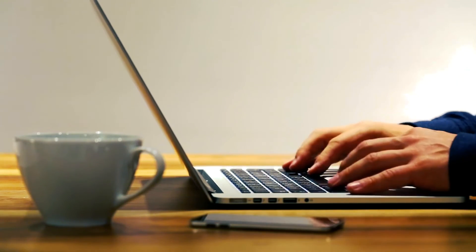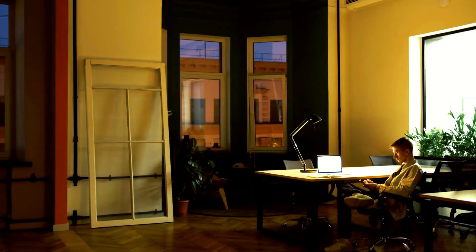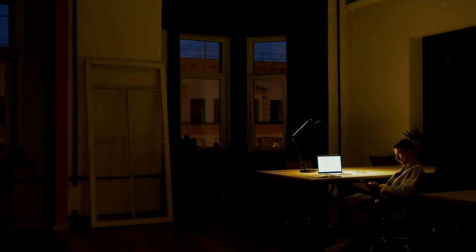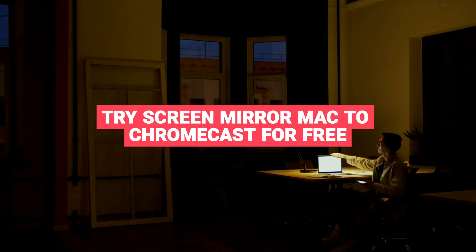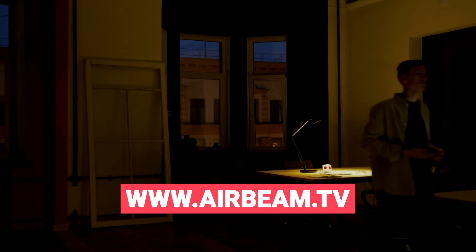AirBeam TV offers an easy app installation guide and supports all Chromecast streamers and sticks. Best of all, it's approved by Apple and loved by over 20 million users. Ready to mirror your Mac on the big screen? Try Screen Mirror Mac to Chromecast for free by clicking the link at airbeam.tv.